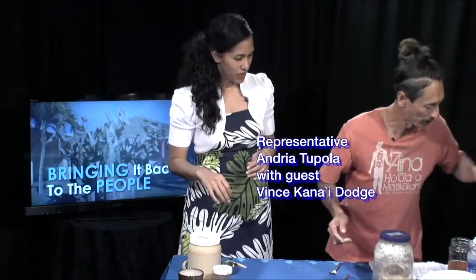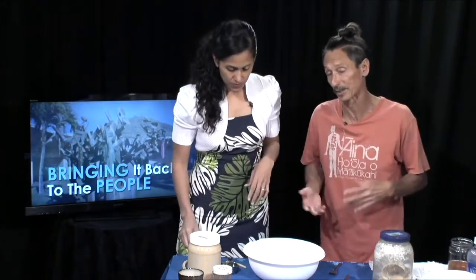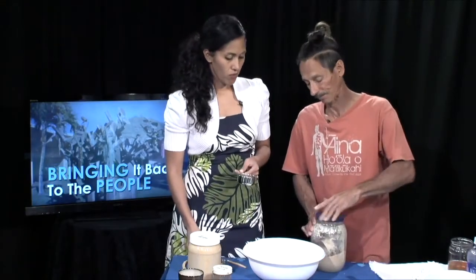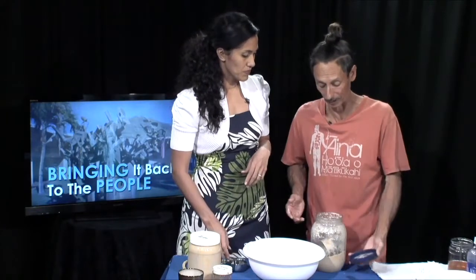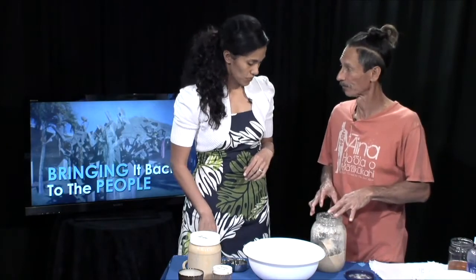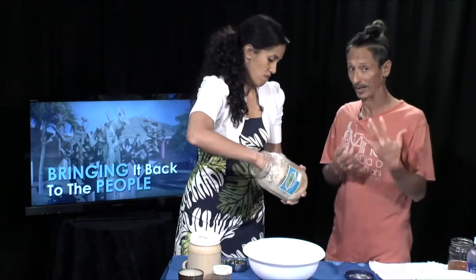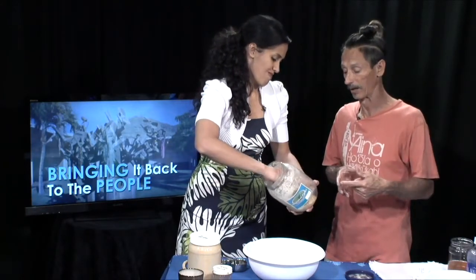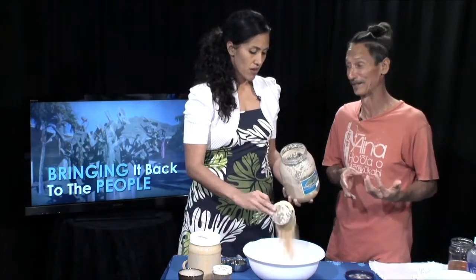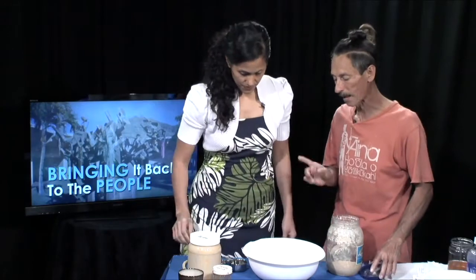Now we'll make a batch using cups for those who don't have a scale. It's really simple — one cup of Kiawe Bean Pod flour, which we call Waianae Gold, because it really is. One cup of flour and then half a cup of peanut butter.